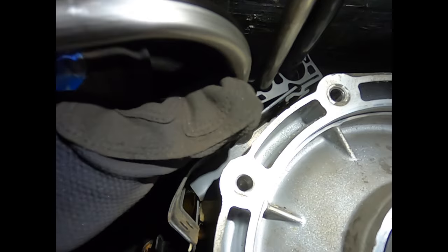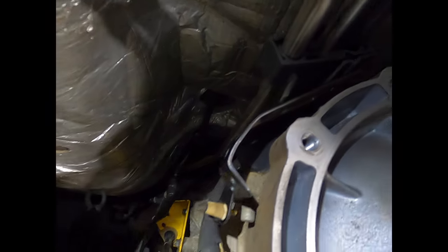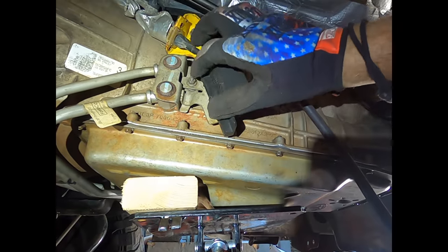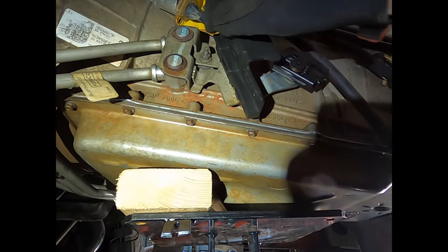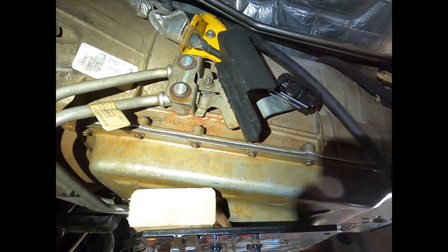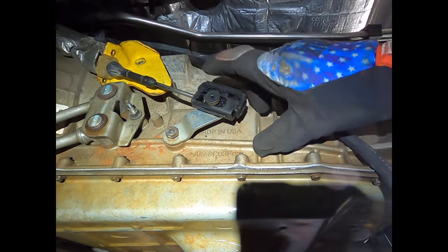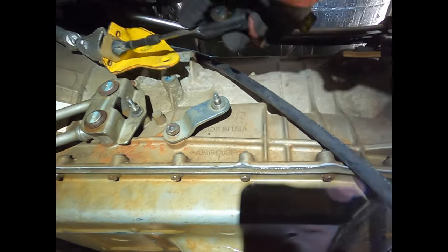This harness connector slides to the middle and pops off — that covers all your lines and fuel lines. Underneath this 10-millimeter bracket is another 10-millimeter bolt — you'll need a deep well for that. Your transmission shift linkage should pop straight off just like that.